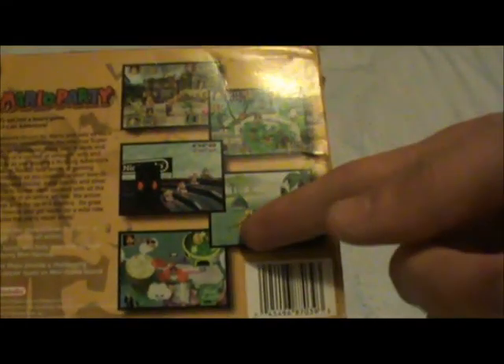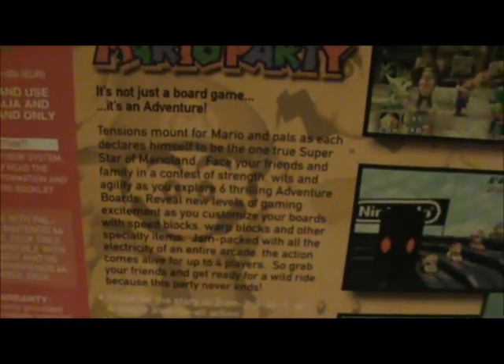On the side there you got Mario Party and Wario. Let's look at the back — we've got screenshots of some of the mini games here, the explanation of the game. This is when the games were fun in the original.